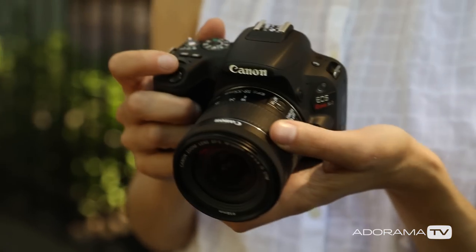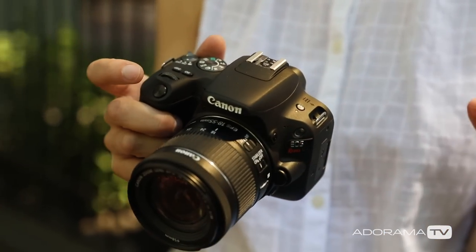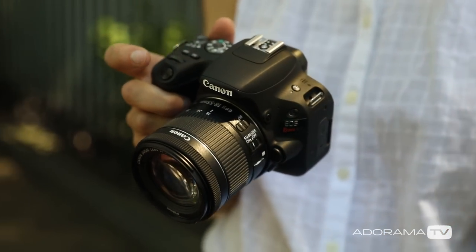That's another great feature because you can swipe through the photos with your finger, and you can adjust the settings on the camera with your finger all via the touchscreen or via the buttons and wheels on the actual physical camera. So I like having that flexibility. You can also touch focus in live view mode for film.